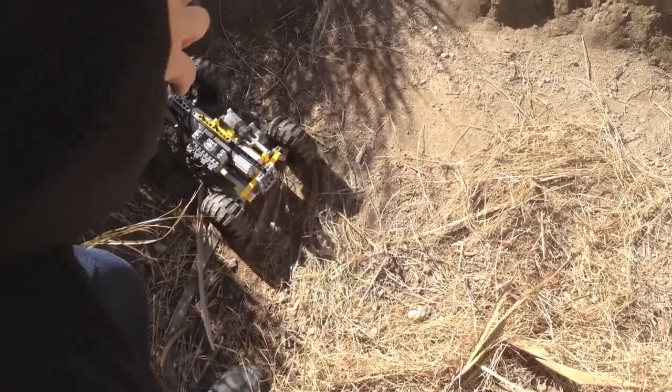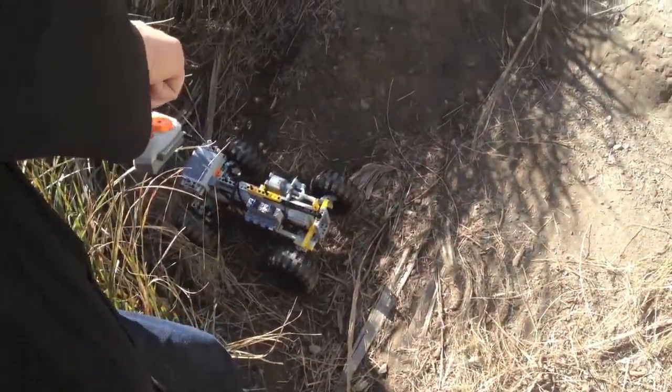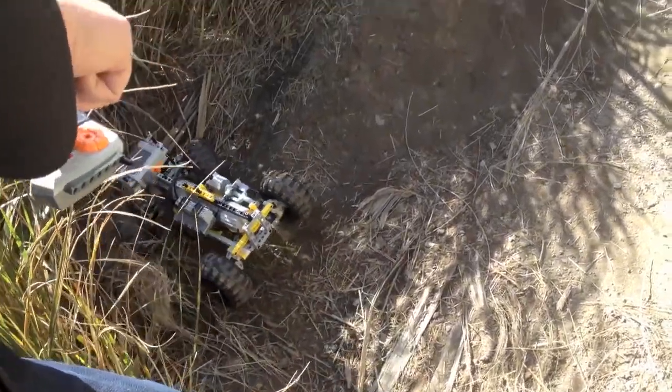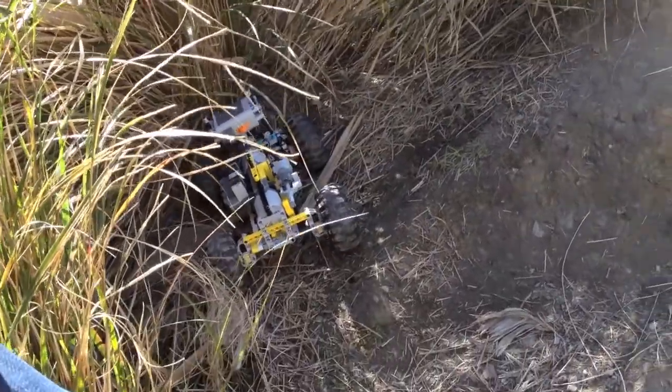This is the first design I did, a big and complex little crawler, with two XL motors and a gearbox with two gears, and a third motor that can remotely switch between the two gears.